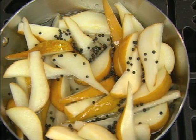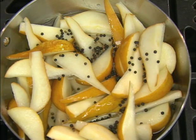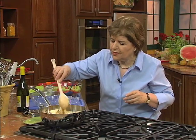You add about a tablespoon of black peppercorns — you heard me right, black peppercorns. You put that in to poach with the pears.